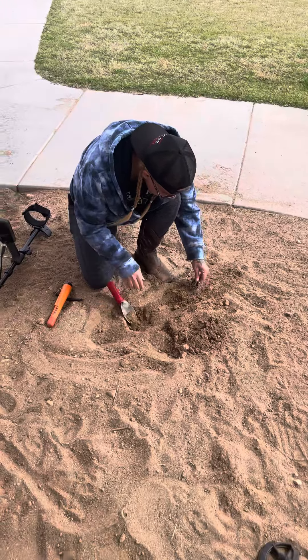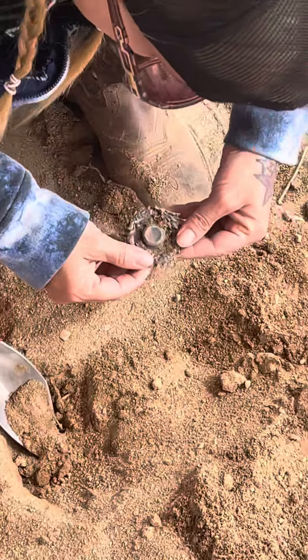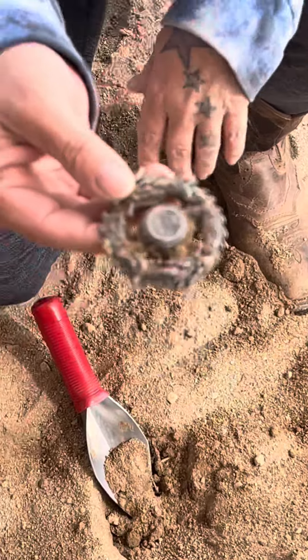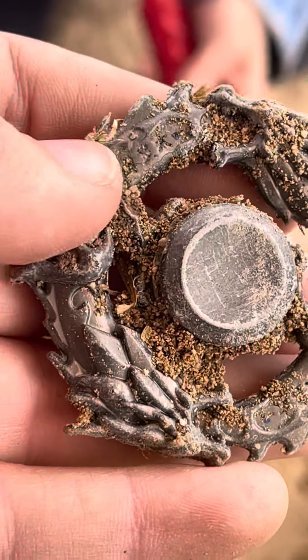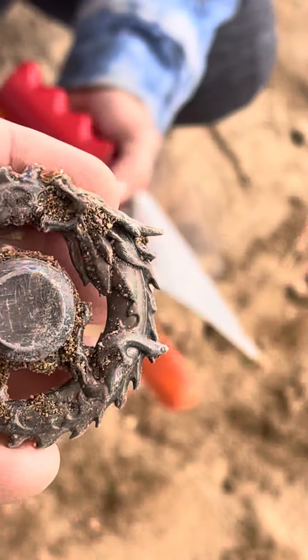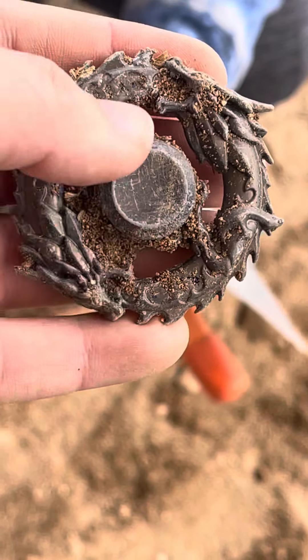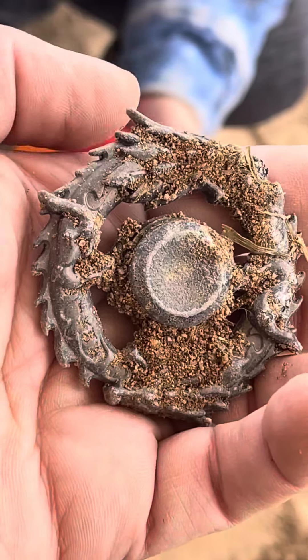It looks like a Beyblade. It's got dragons on it. Maybe it's not a Beyblade. I don't know what that is. I don't know, we'll have to wash it up and check it out at home, but that looks cool. I thought it was a Beyblade, but it doesn't look like a Beyblade.